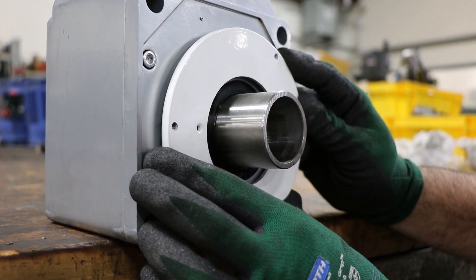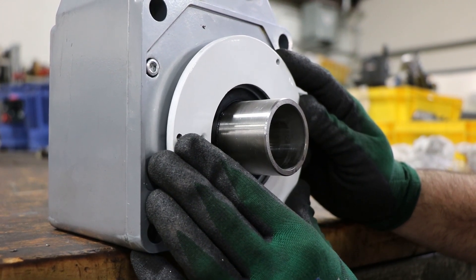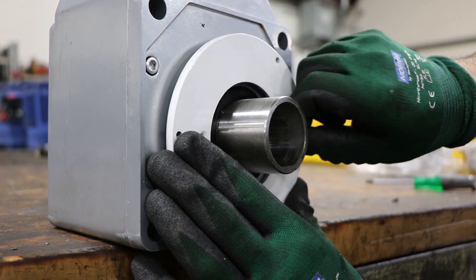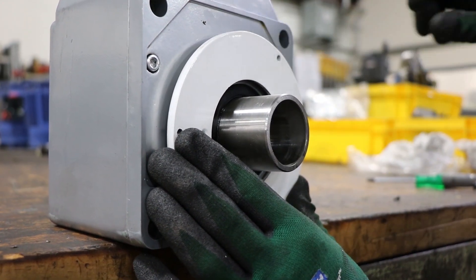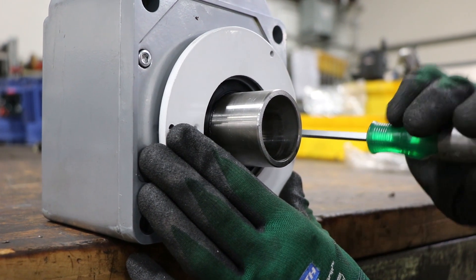Next, we're going to install the back plate of the safety cover. This plate must go on first, or else it cannot be installed later after the EZ-Grip is in place. Using the two smaller Phillips head screws, mount the backing plate to the reducer.